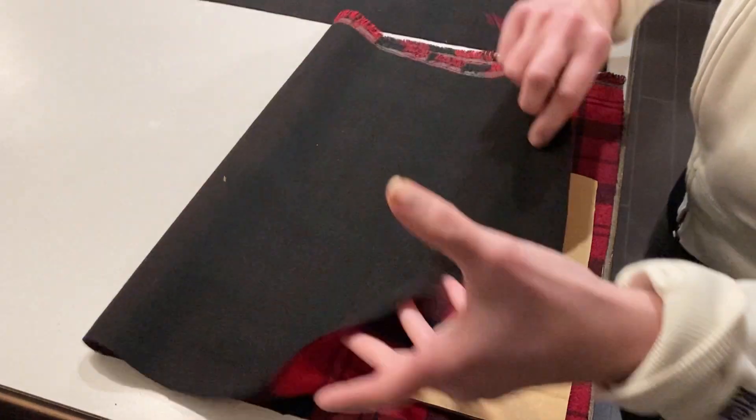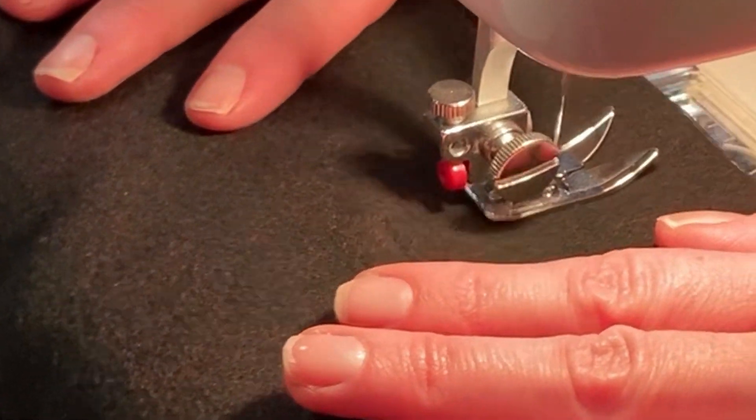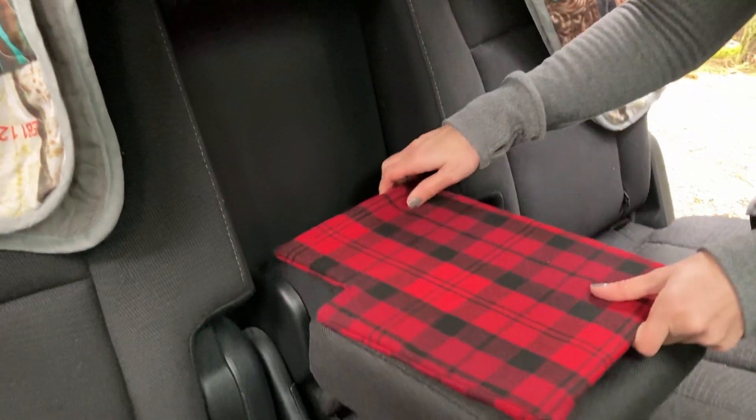Then we sewed a cover for the cardboard in a fabric we love. There are many channels that will teach you how to sew, but this isn't one of them. Once we had the cover we slid in the cardboard. The board fits perfectly inside the console so it's always ready for game night.